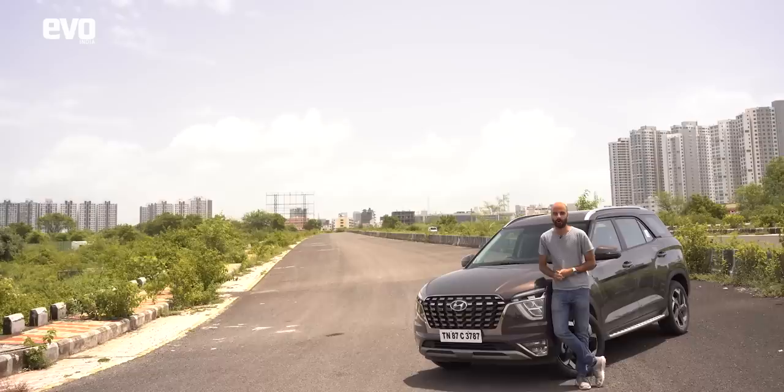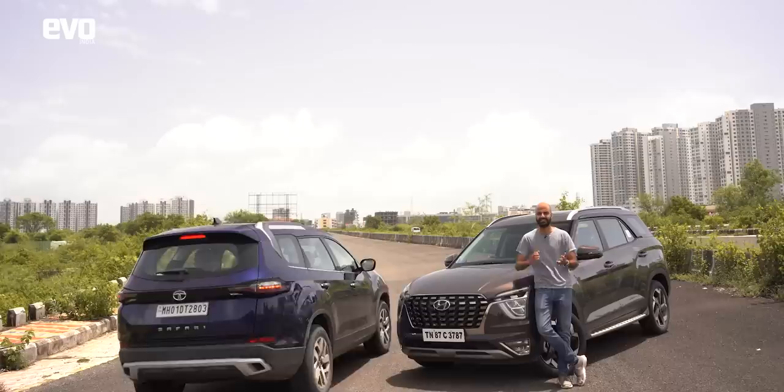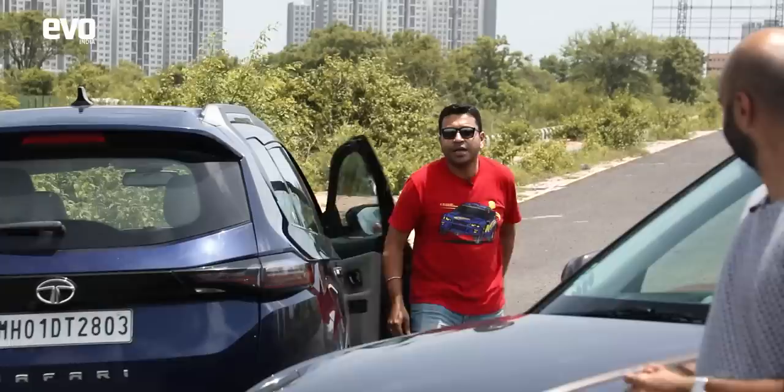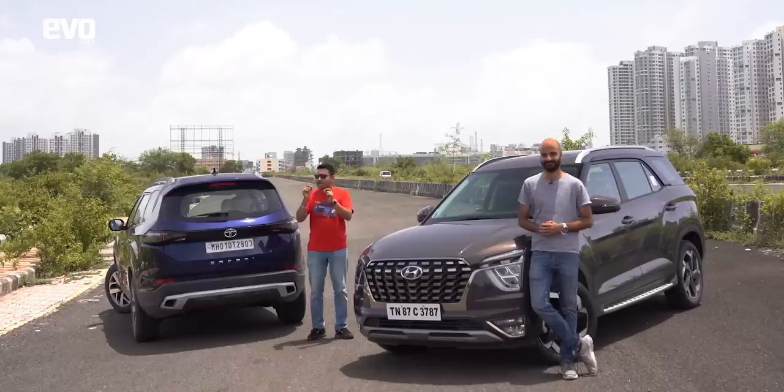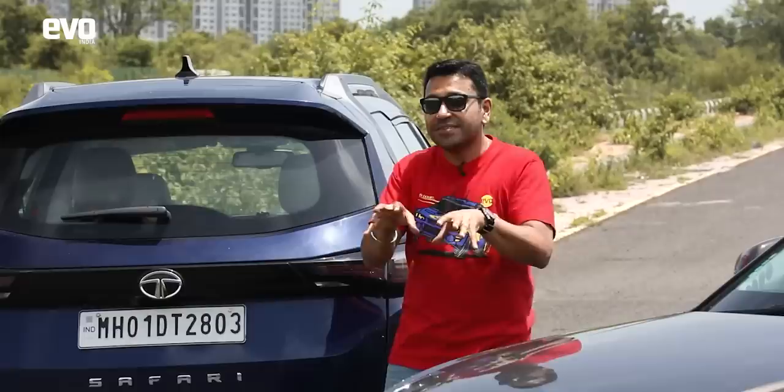In this video we're going to be talking exteriors, interiors, comfort, features, ride quality, handling, engines — essentially everything you need to know about the Hyundai Alcazar. We'll tell you how the Alcazar compares with the Safari. The Safari is our favourite in this segment, especially to drive around the country, but we will tell you if you should buy the Safari or the Alcazar and the reasons why.